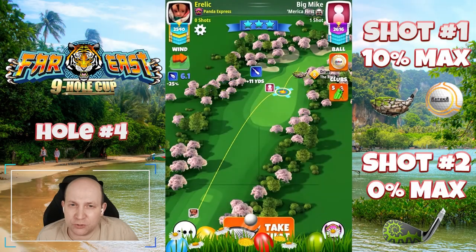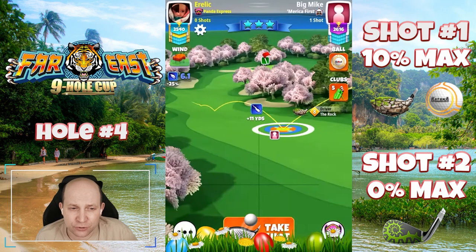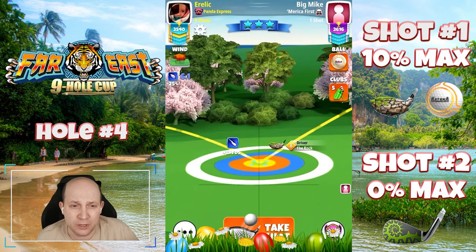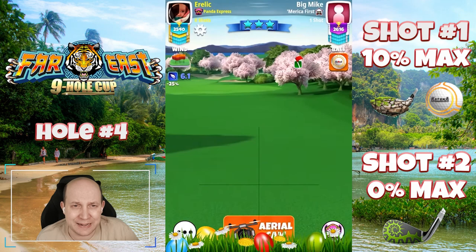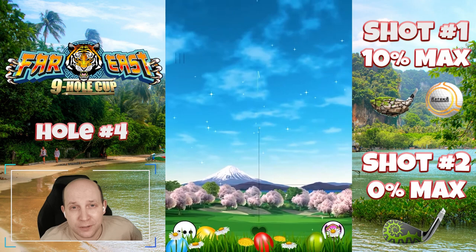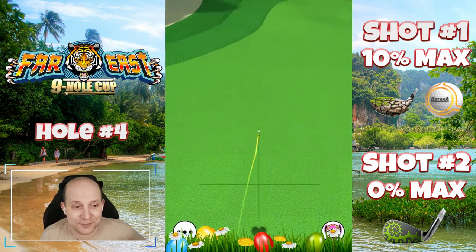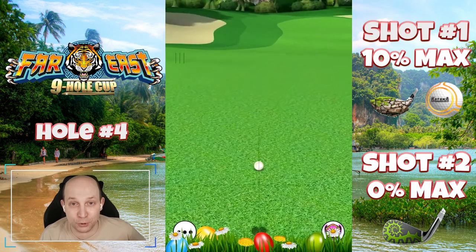Hole number four — we're actually playing a no-move, no-spin Rock and a Katana here, just to get this one down the middle of the fairway. You don't need to do anything special because the second shot isn't too bad from here. 10% max on the pole here — get that one nicely set up. Nothing crazy: no curl, no overpower, no incantations — just get the ball in play. Fairways and greens — that's always good advice.